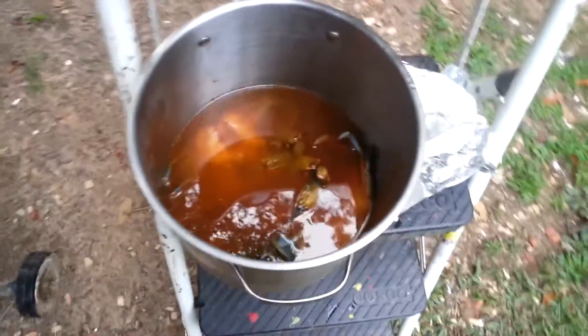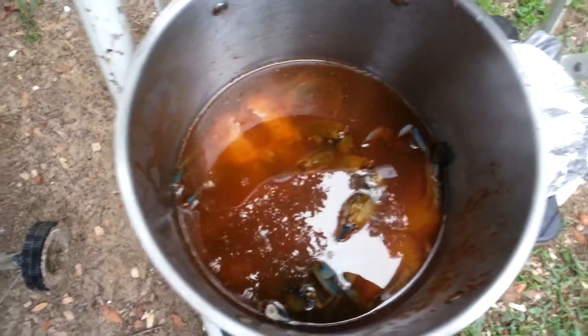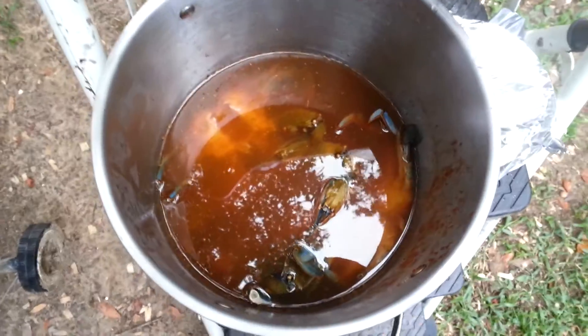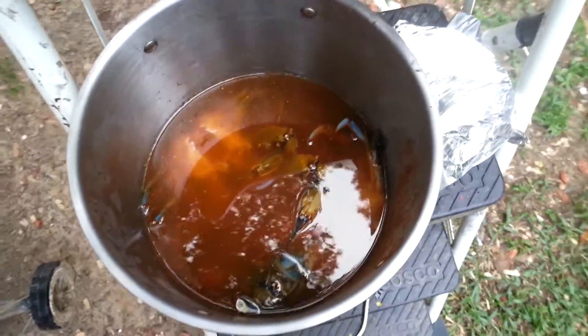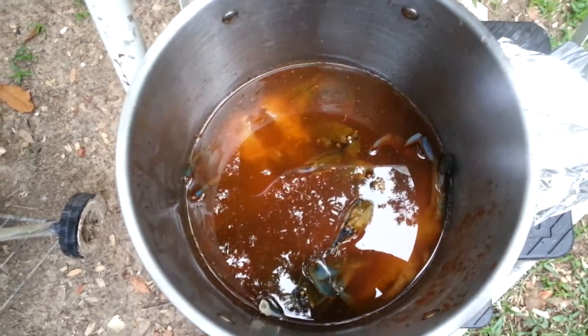Tonight we're trying an experiment. I got some crabs from my trap today - only four of them, didn't put enough bait in. I cleaned them up earlier and got them soaking in some water with Old Bay seasoning. They've been soaking for about 40 minutes.